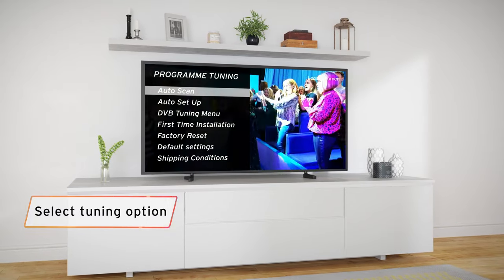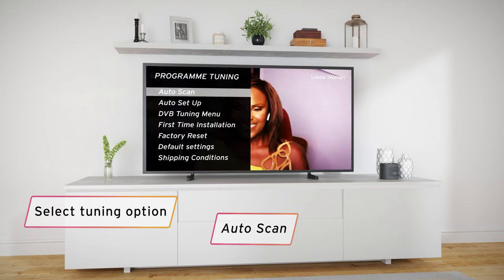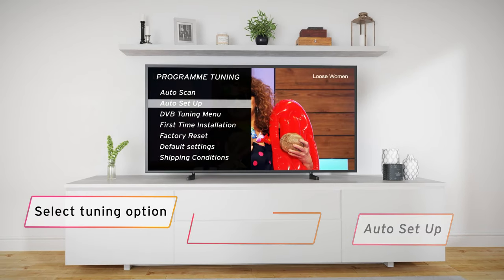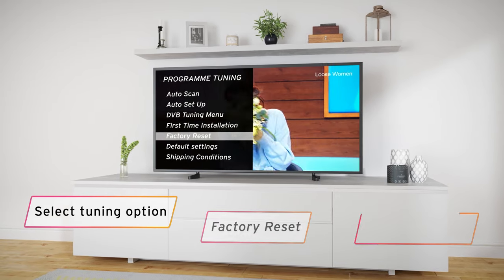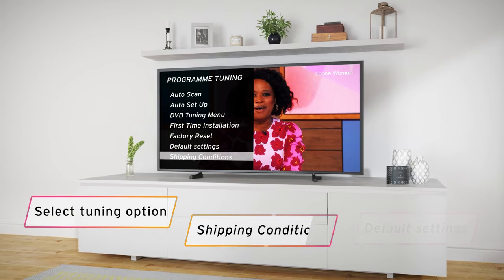Select the option for tuning. This is sometimes called auto scan, auto setup, DVB tuning menu, first time installation, factory reset, default settings, or shipping conditions.